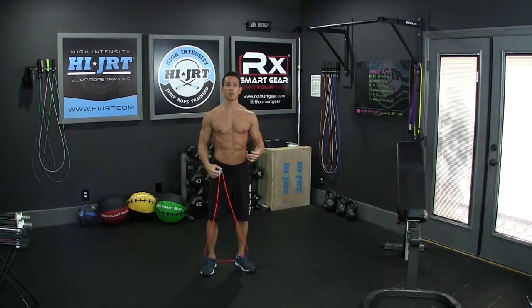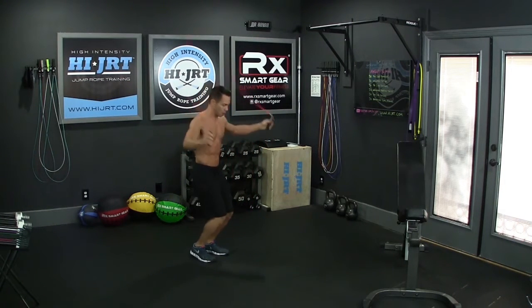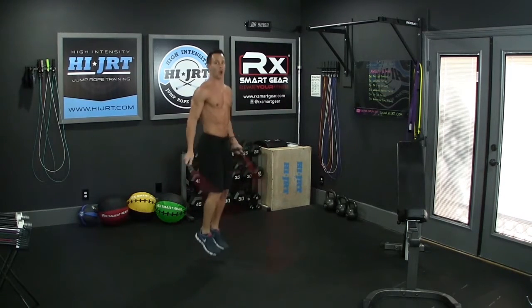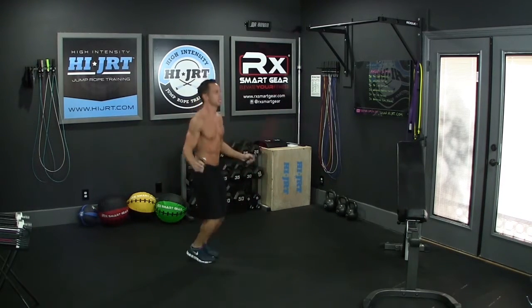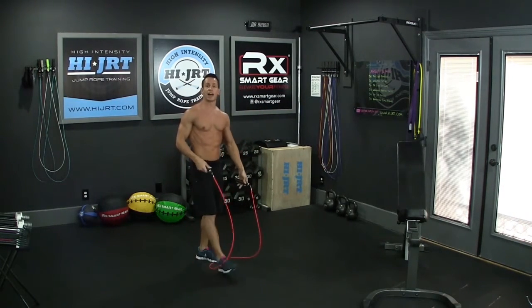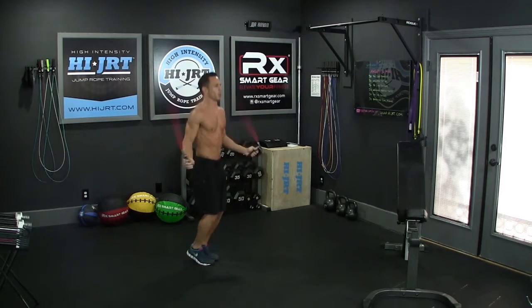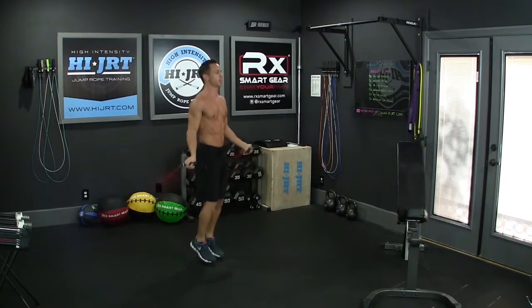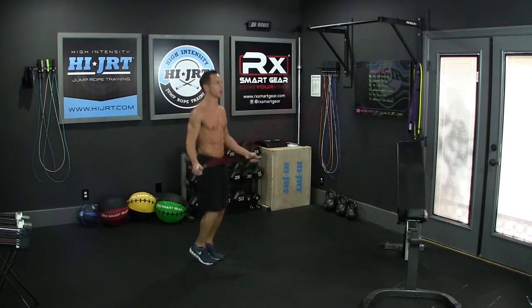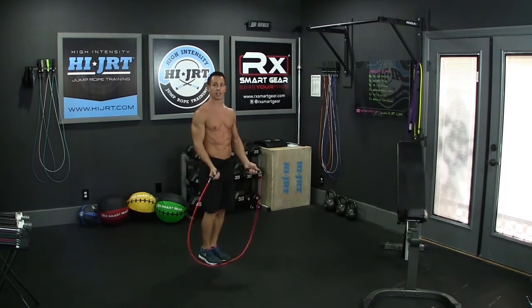This is a 15-minute AMRAP — as many rounds as possible — and it begins with 30 double-unders or 60 single jumps. For double-unders, the rope passes underneath your feet twice for every jump. If you cannot do double-unders, just do twice as many single jumps — 60 reps where the rope passes once per jump. Make sure you're maintaining proper form: chest up, shoulders back, staying on the balls of your feet, rotating the rope with your wrists, and keeping elbows in close to your sides.